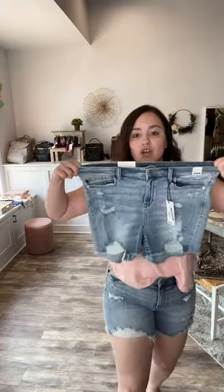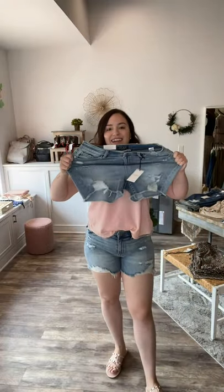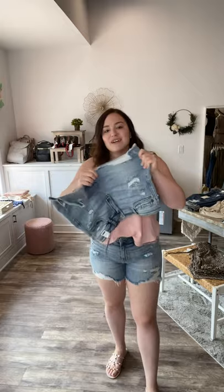They are so extremely stretchy — they do not feel like denim. They're super duper nice. I am in a size medium and they fit perfectly. They come right to my belly button, which is great.